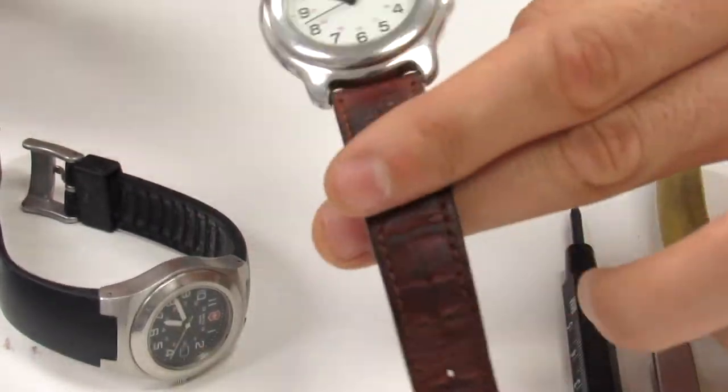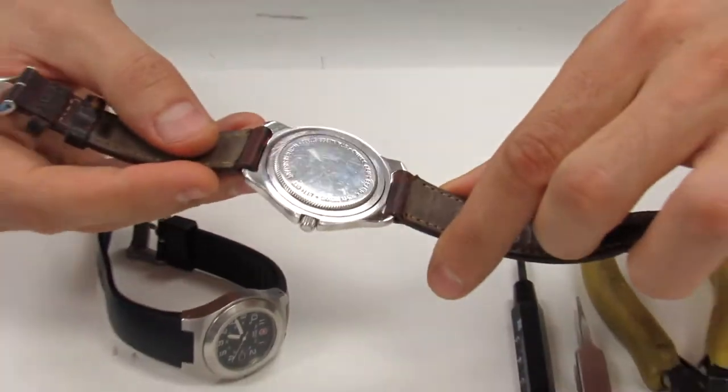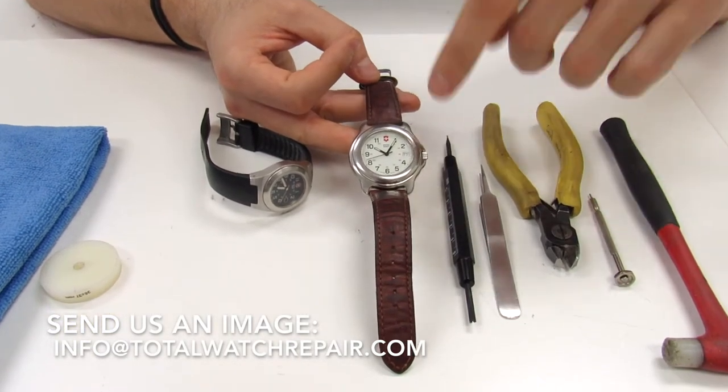This one is an older officers Swiss Army so it doesn't have a model number on the back. If that's the case, you can always send us an image of your watch and we can help you identify the proper watch strap to fit the watch.